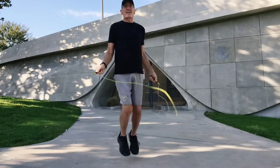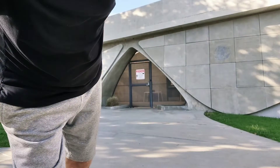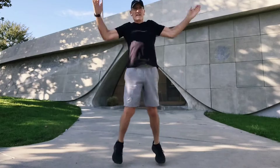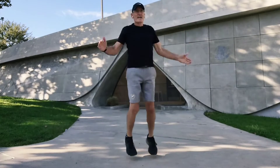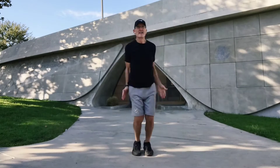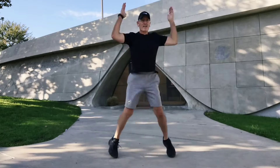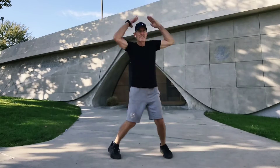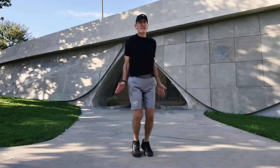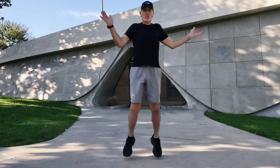All right. Now we're going to go to our 25 jumping jacks. Let's go. 1, 2, 3, 4, 5, 6, 7, 8, 9, 10, 11, 12, 13, 14, 15, 16, 17, 18, 19, 20... 25.